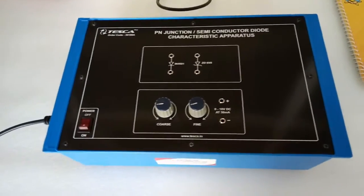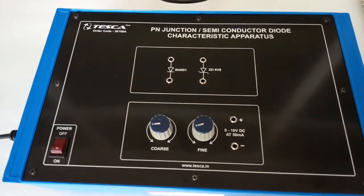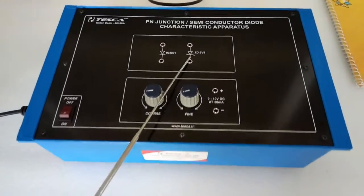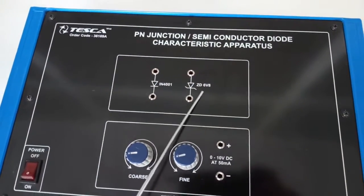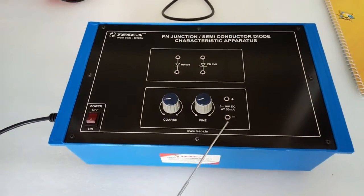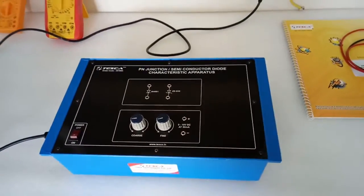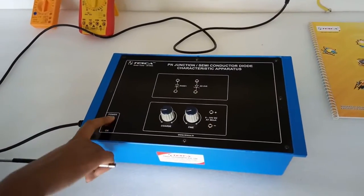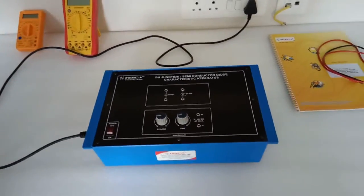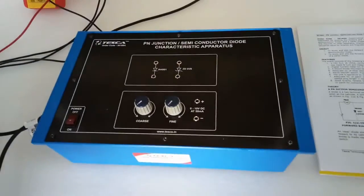Today we are going to show you our PN junction semiconductor diode characteristics trainer kit, order code 361698. This is the trainer kit. These are two diodes: this is IN4001 and this is ZD6V8, which is the Zener diode. This is a power supply, 0 to 10 volt DC at 50 milliampere. With the help of these two knobs we can regulate the power supply from 0 to 10 volt. This is the main switch to turn on the kit. User manual and patch cords are included, and also two multimeters are included as we will need them while performing the experiments.